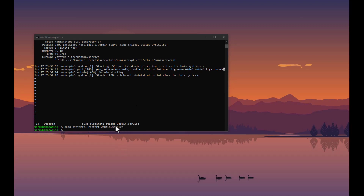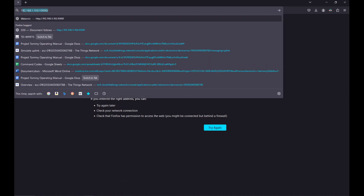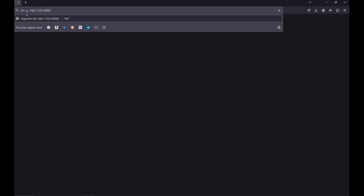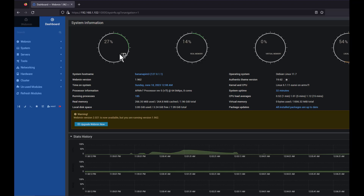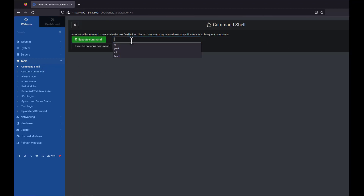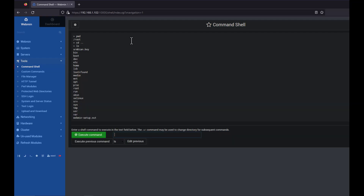The last remote connection method is Webmin, which is quite useful especially if your OS has no desktop. You go to your browser, type the device's IP address with HTTPS, and from there you can do everything available from the command terminal. CPU usage, real memory, virtual memory, and other system information is visualized, and you can even use a command shell from the tools menu.